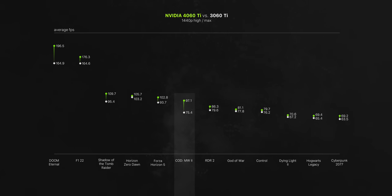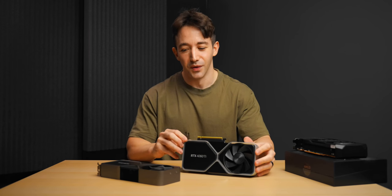Modern Warfare 2 is a slight outlier — that game just really doesn't seem to like the 30 series for some reason. But otherwise, the gaming experience in terms of raw rendering output without ray tracing or DLSS is basically the same. When we run the averages, we're looking at just a 10% increase in performance at 1440p between these two generations. So yeah, not looking good at all.